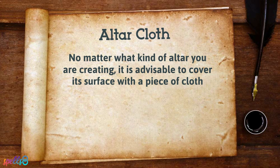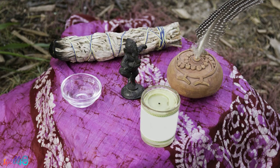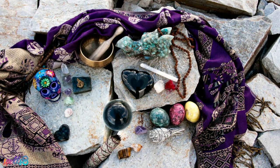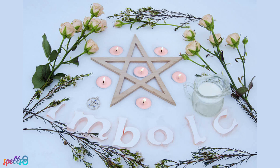No matter what kind of altar you are creating, it is advisable to cover its surface with a piece of cloth that will act both as an ornament and as protection from liquids, scratching, and wax drippings. Go shopping for an altar cloth, and if you see any that you like and have some symbols on it, ask about their meanings. Some witches like to decorate their altar cloth according to the type of ritual they are doing, or following the wheel of the year, having a different one for each season and each pagan holiday.